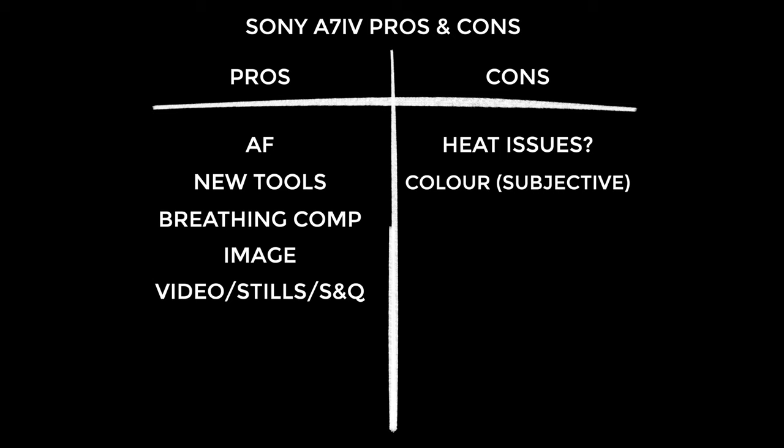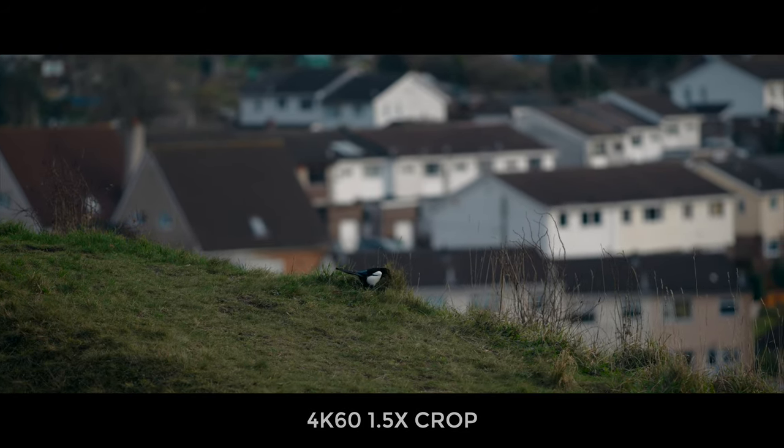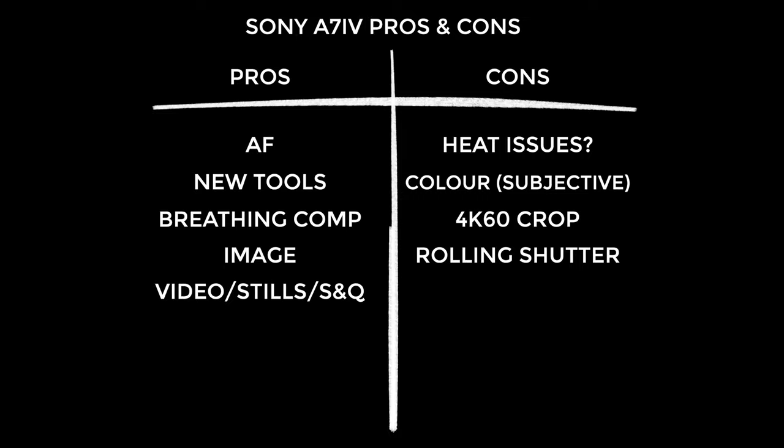The 4K 60p mode has a 1.5 times crop. It's been widely disclosed so it feels a little unfair having it as a con, but for me it kind of sucks. The reason it exists is so the camera has less downscaling to do and can achieve a higher frame rate. Seeing as the a7IV gets hot at 24fps I'm not surprised about the crop, but it feels a little shoehorned in. I am done with crops, so if you need good slow-mo get the a7S III. The rolling shutter could also be better — it exists because the sensor is having to scale a 7K signal down to 4K, and this is why I'd rather use the a7S III for gimbal shots.